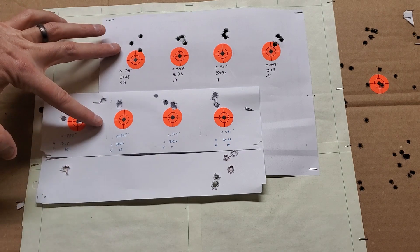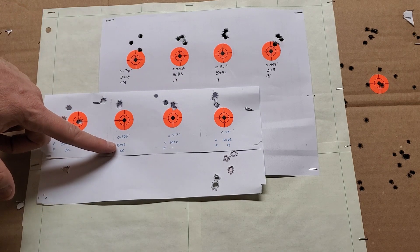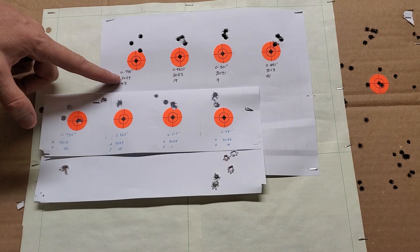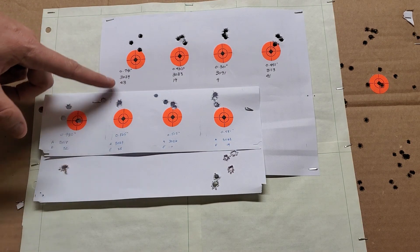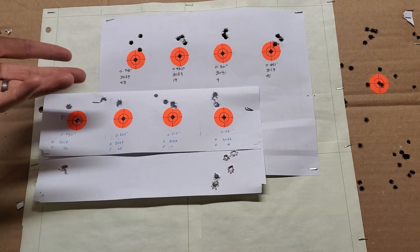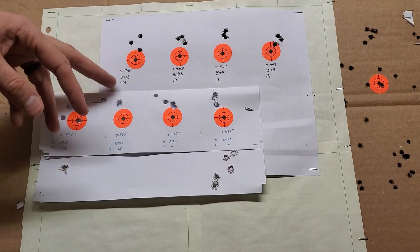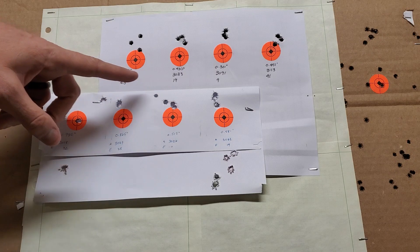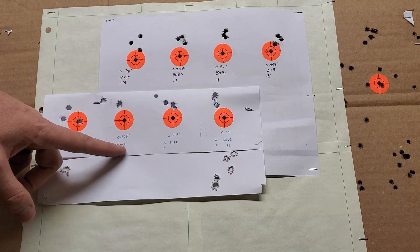Looking at the velocities: the first trip to the range we shot a 3029, and this current trip was also a 3029 — exactly the same, which is great. Extreme spread is a little higher on this latest trip.